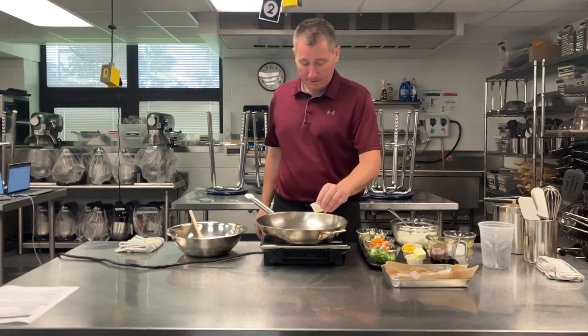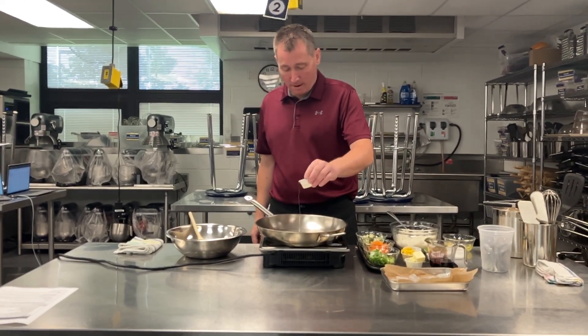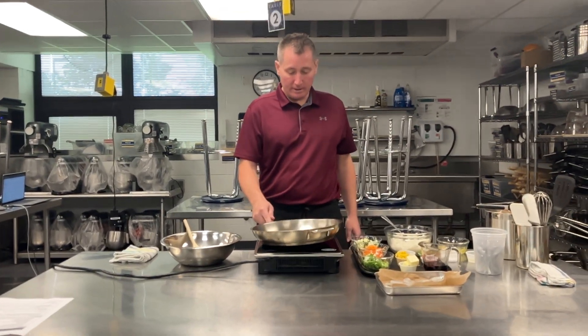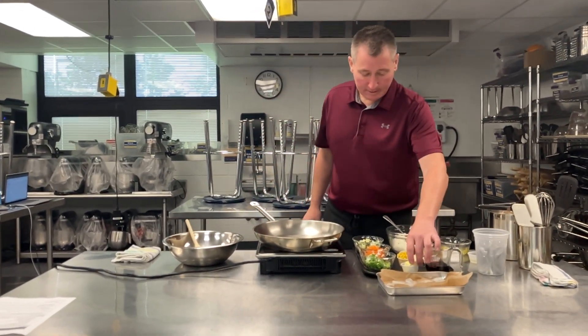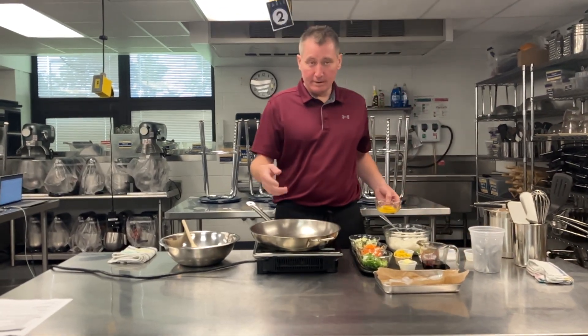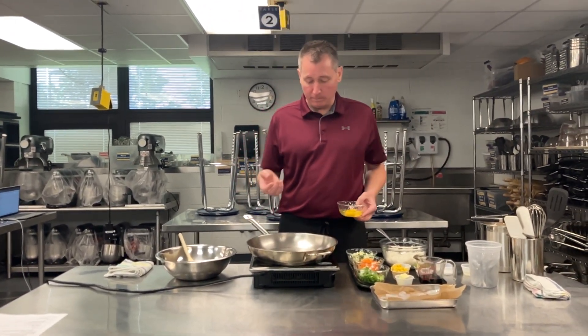I've got this pan preheated. If you have a wok, you can use a wok, but we don't have them here, so a saute pan will do. Just a little bit of oil and that's going to prevent my butter from burning. Butter is for flavor, oil is for our smoke point.